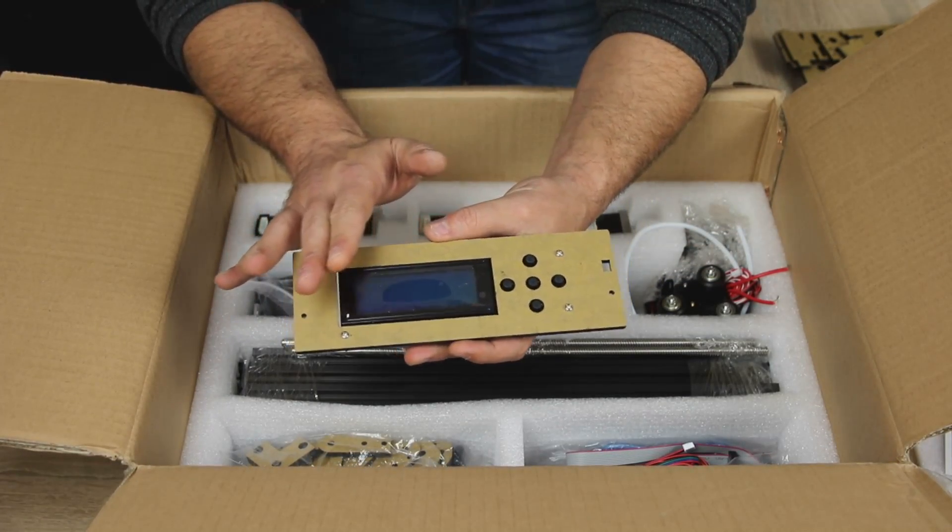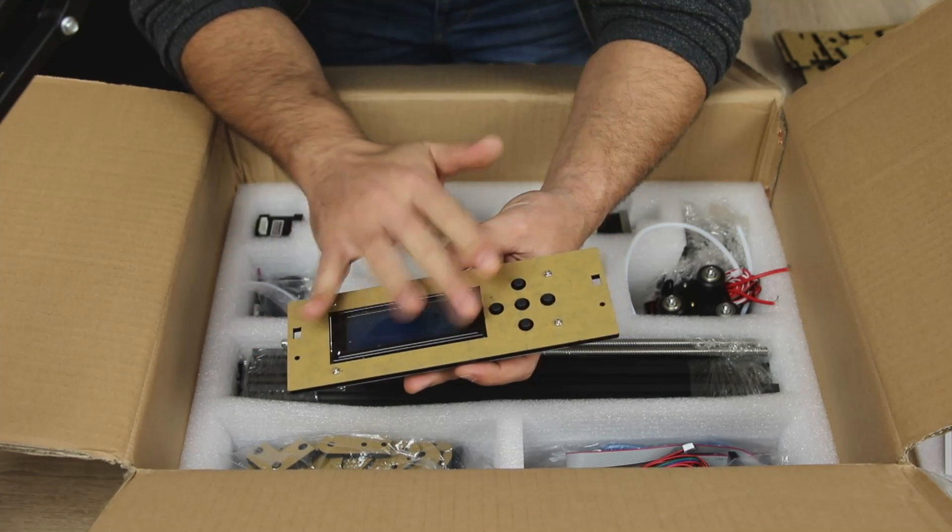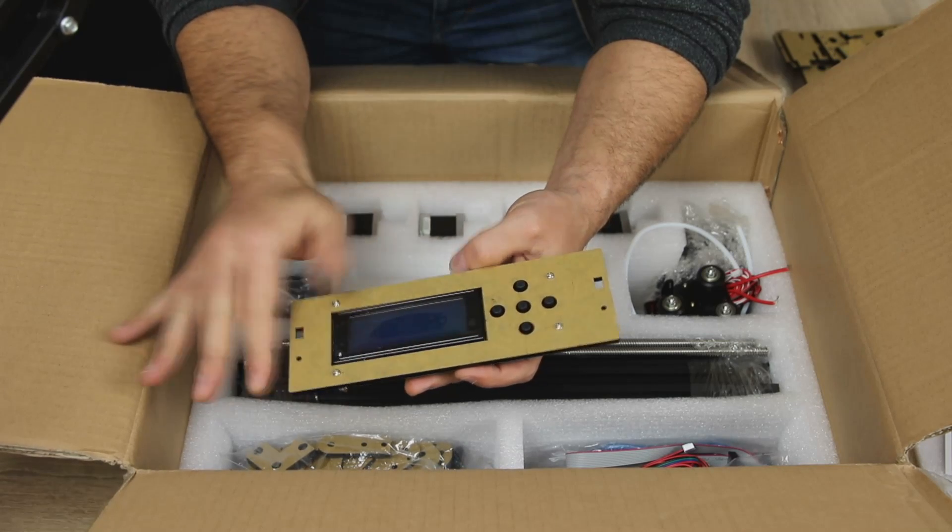We have the LCD screen. This is how it's done - you just have to be nice with it.